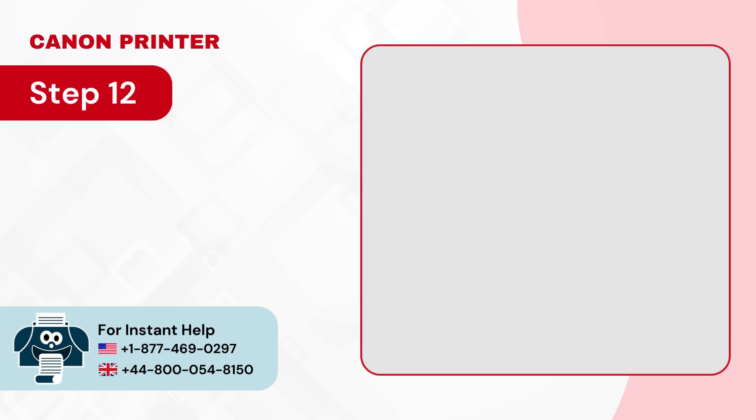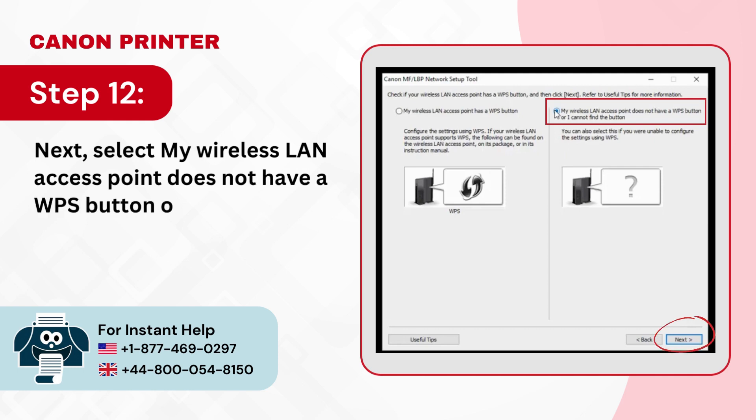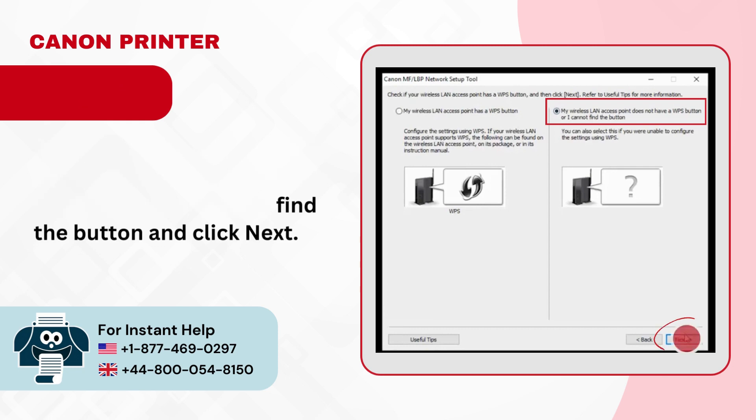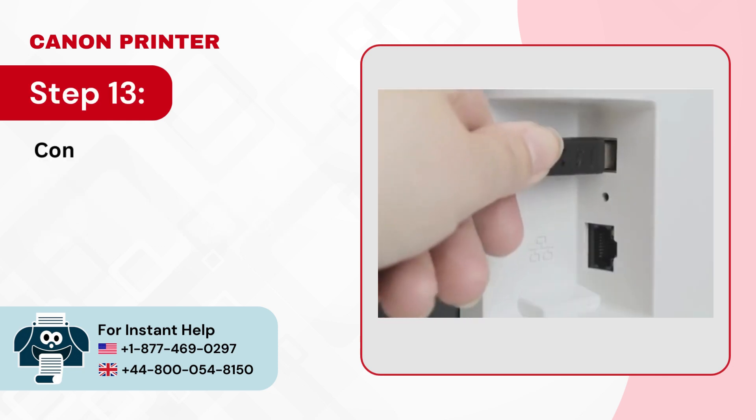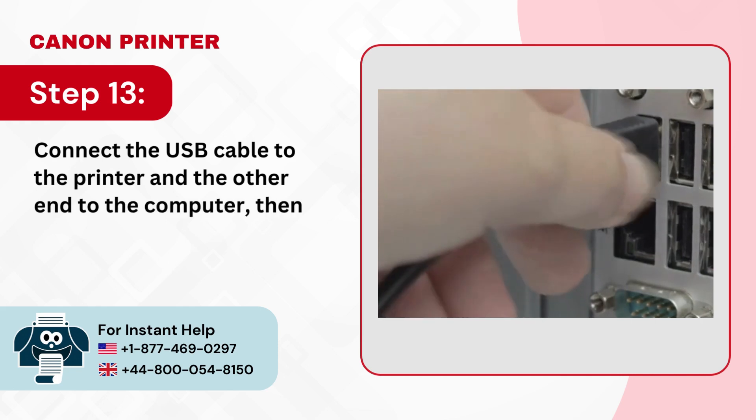Step 12: Next select my wireless LAN access point does not have a WPS button or I cannot find the button, and click next. Step 13: Connect the USB cable to the printer and the other end to the computer, then click next.